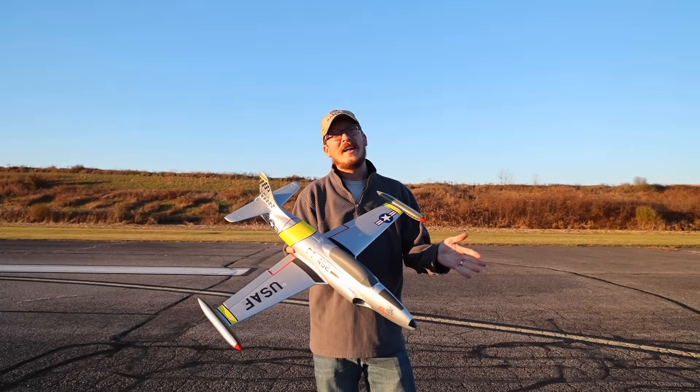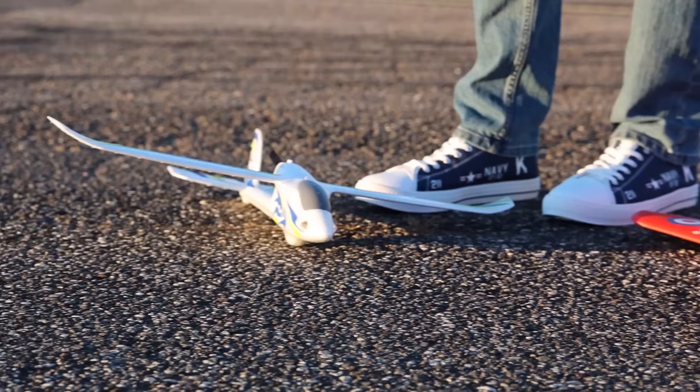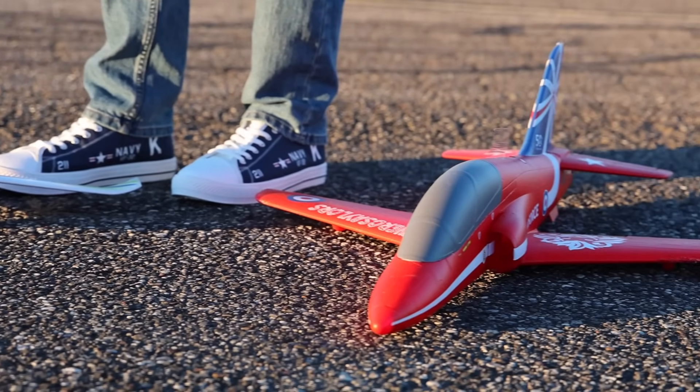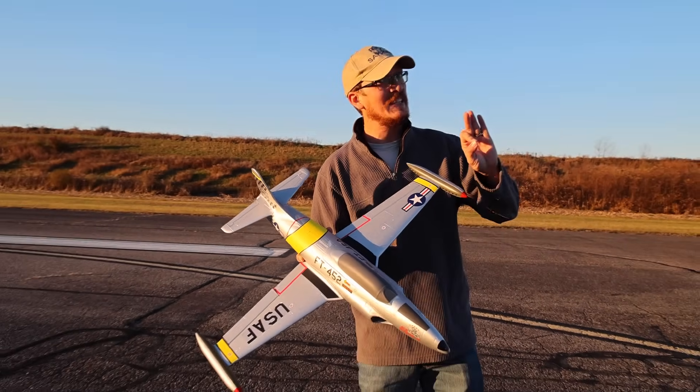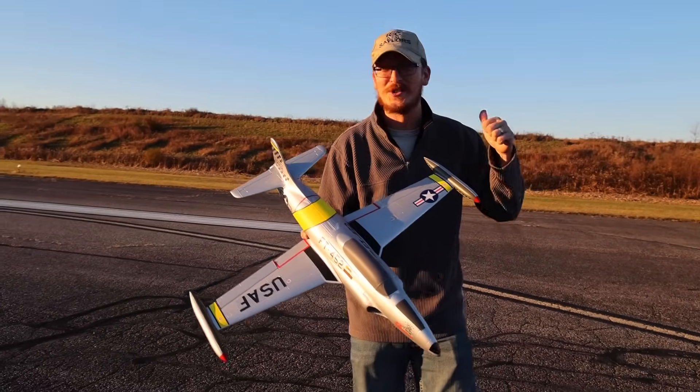Today should be a great day because we're going to try to fly three planes in this one video. We're losing daylight pretty quickly, so we're going to try something different and talk less and fly more. So let's go.